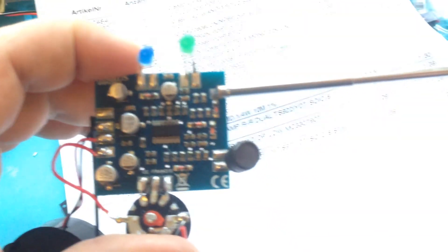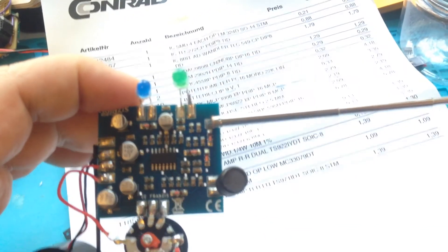Of course, to replace this IC you will need a hot air station. I'm using this one, but there are several types of hot air tools you can use to replace these ICs. Thanks for watching and good luck.